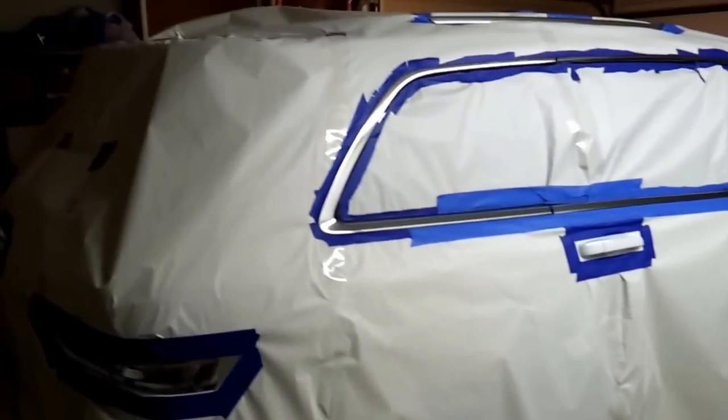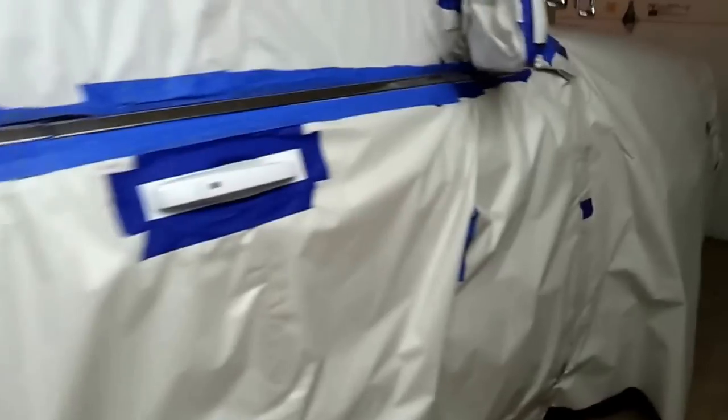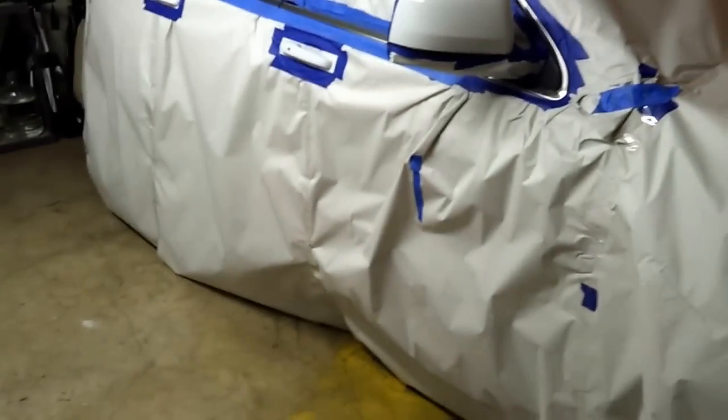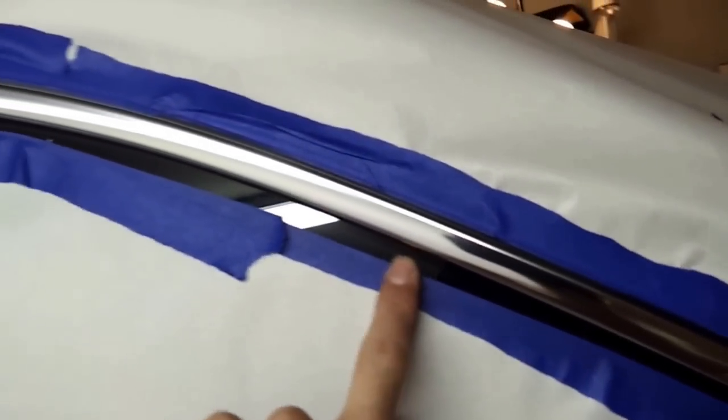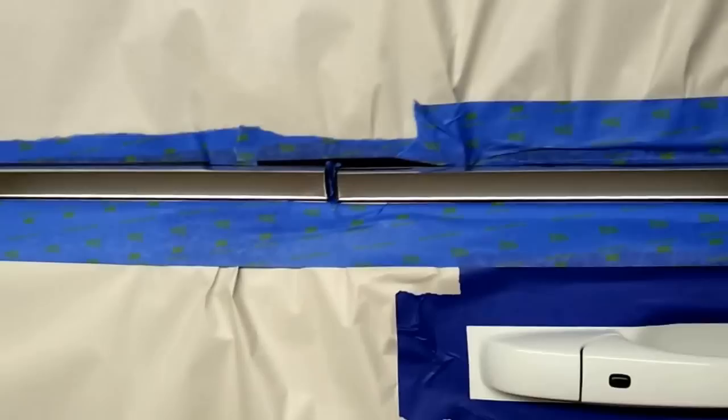What I did was I just took some paper — Tammy got it from the newspaper place — and just taped it all. Maybe it's a little bit of overkill, but when I did the emblems, I noticed that there's a little bit of overspray that happens. So I just wrapped the whole car, taped it, then came back through and cut — just took scissors and cut on each side of everything.